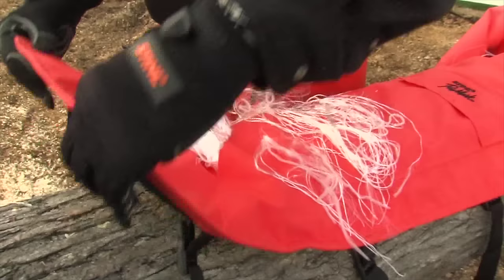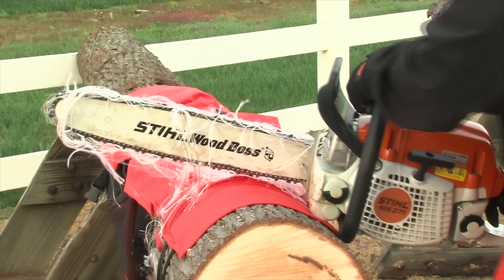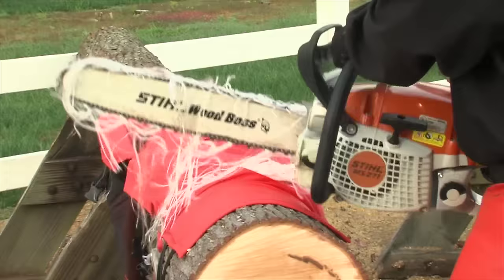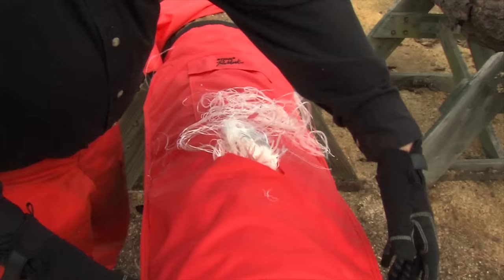How did our log fare in this demonstration? The chainsaw never broke through the inner layer of the chaps. It's important to understand that no one can guarantee that an injury will not occur or will be less severe because an operator wears chaps. The actual degree of protection will vary with the speed of the chain, the time and angle of contact, and the power and torque of the saw. Your chaps instructions will give you directions on washing and drying them, and chaps perform their best when washed prior to first use. If your chainsaw cuts into the Kevlar fabric layer, the chaps should be replaced immediately as they have lost their protective effectiveness.